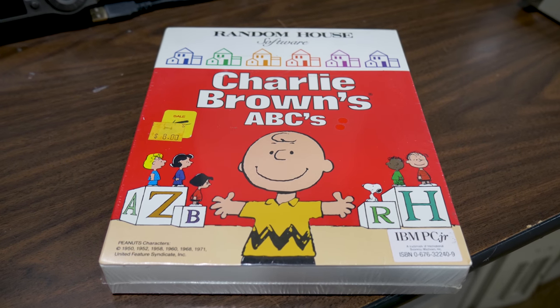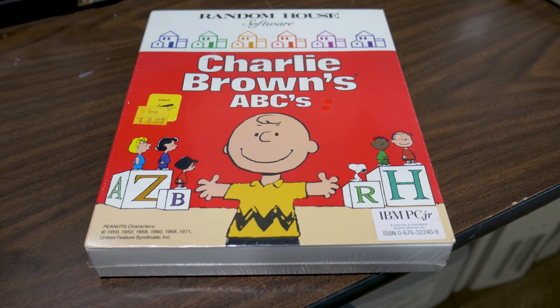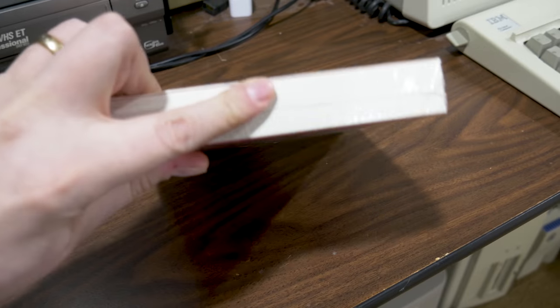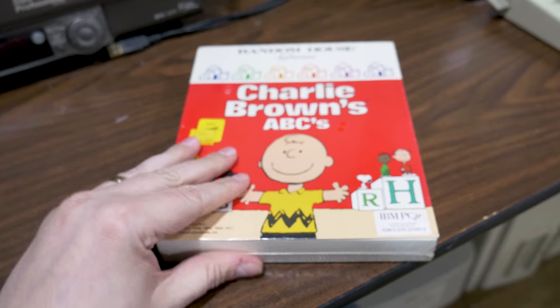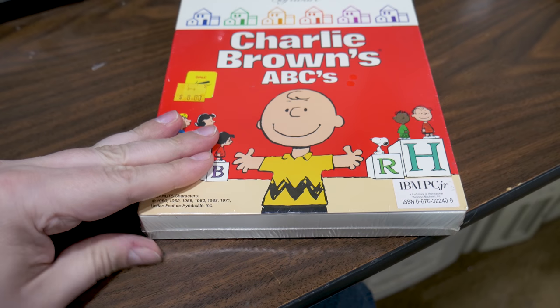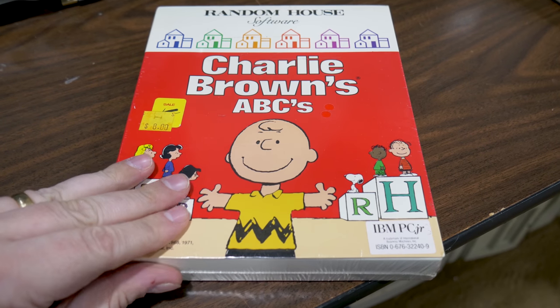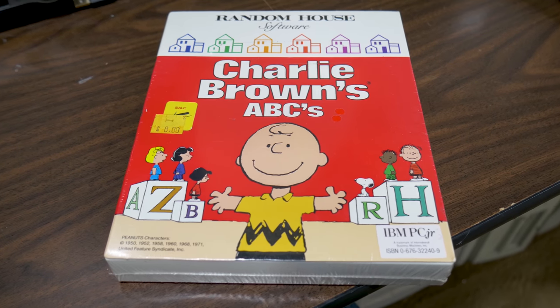So how do you determine what original shrink wrap is? Let's go ahead and do a couple of tests. First, is the wrap flexible? And it is somewhat flexible. Now of course this is the tough part about trying to purchase vintage software items off eBay — you can't handle them. But if you're at a thrift store or trading with someone locally, you can determine this by handling it.